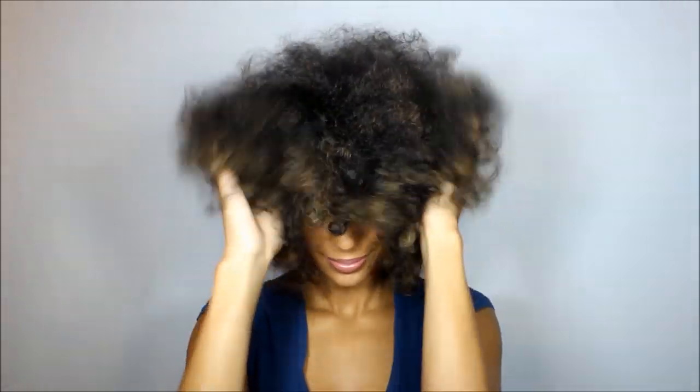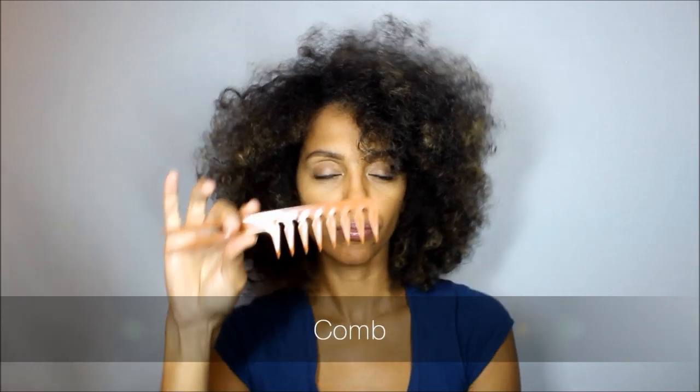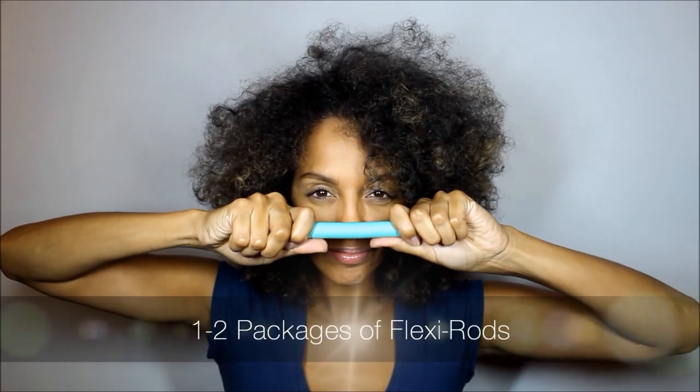Start with your curls completely combed out. This is actually day three hair. Next collect your items: an elastic band, comb, one to two packages of flexi rods, and a spray bottle with water.